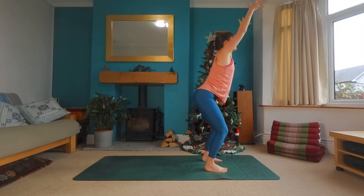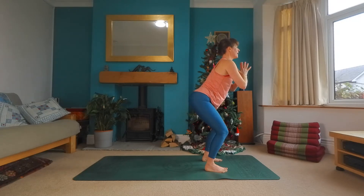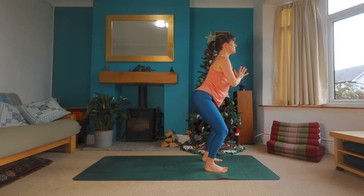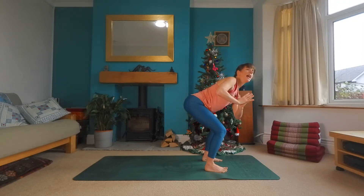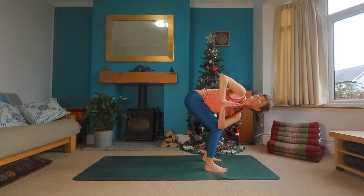And exhale in. Bring the hands to heart center. Make sure your thighs and feet are still nice and strong. A big breath in, lift your chest to your thumbs. And as you exhale, bring this left elbow outside of the right. Pressing into the hands. Maybe gaze to the sky.